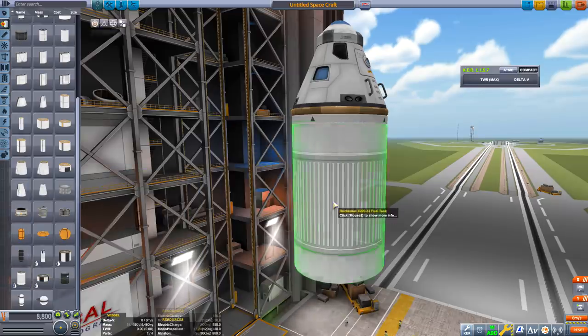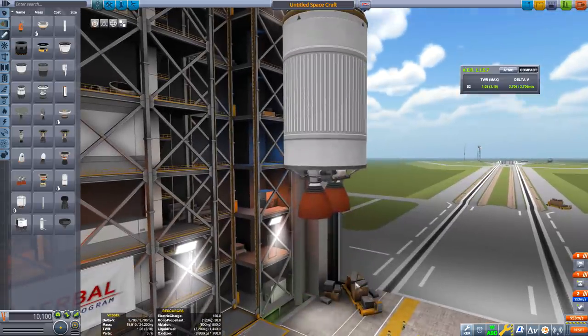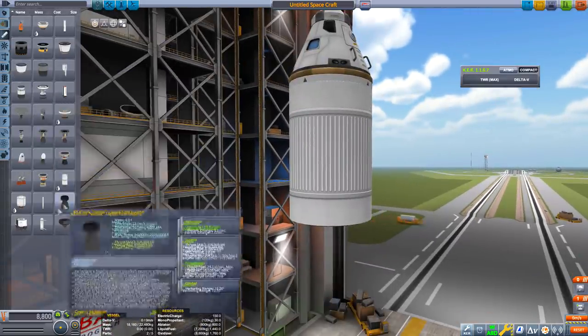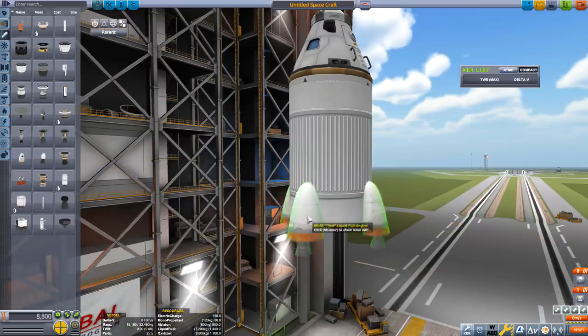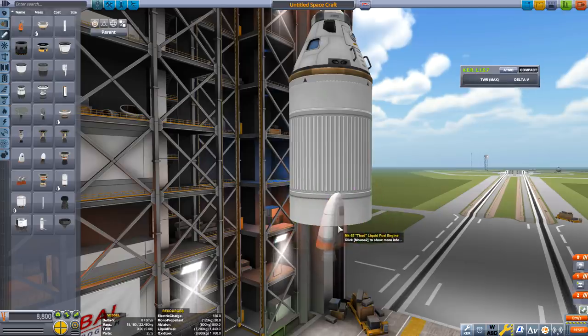Now I'm hoping that you know that you engineer a rocket in reverse — in other words, the last thing you do is the first thing you do. We've got a standard lander can here, but let's change it out a bit and put the rocket engines on the outside of the rocket. That means we'll have enough room to put something underneath — for example, a rover.